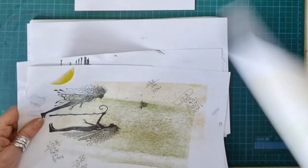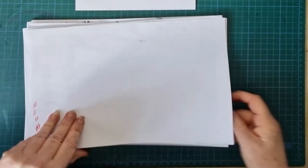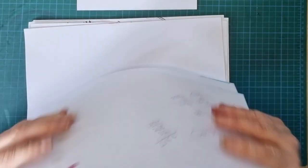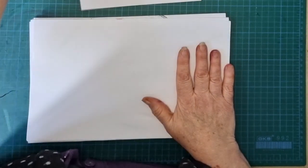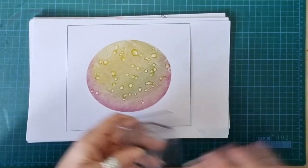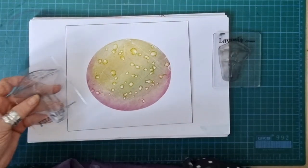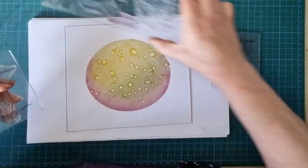Here we go, let's get some clean paper. I knocked my mouse off then. Now, where to start? I'm going to start with the mushrooms. Let's move all my stamps over - this is how I'm storing my stamps because I know which ones I'm going to use.